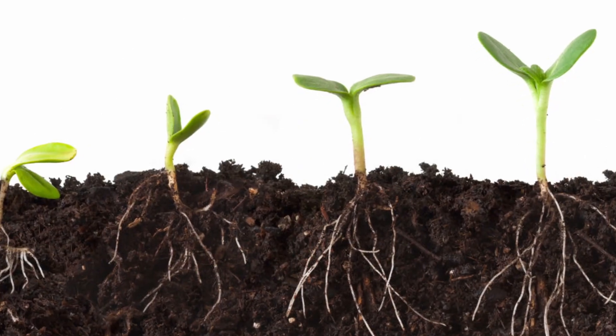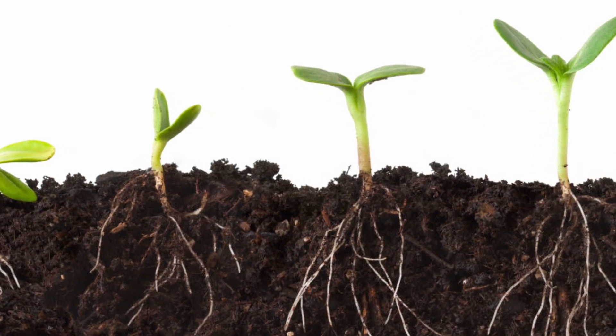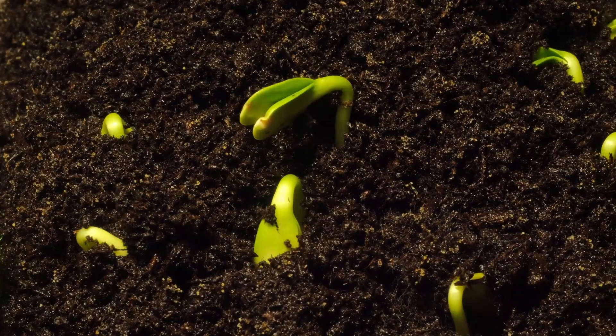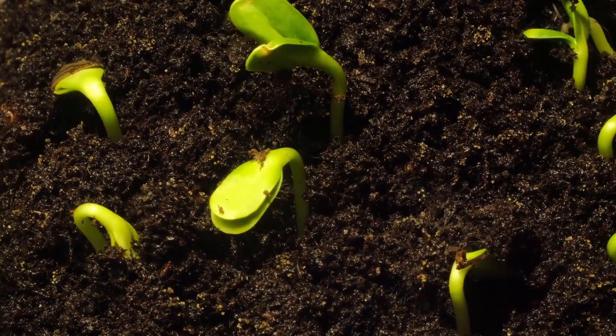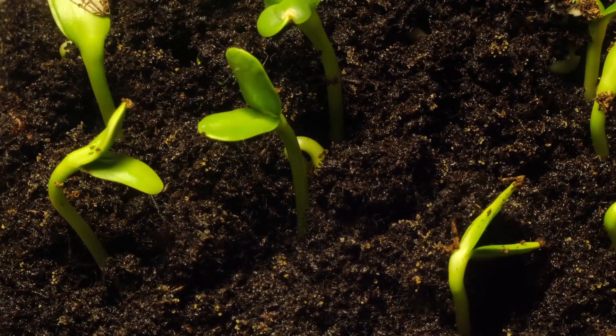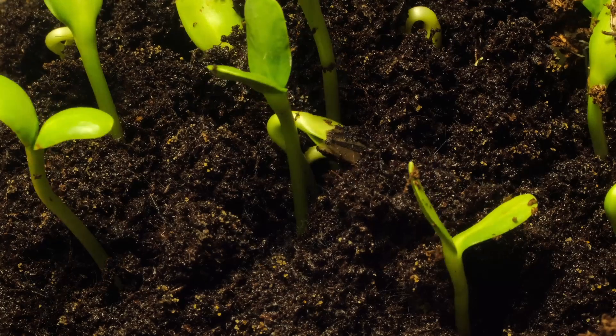As the plant begins to grow it sends out a root which starts to absorb nutrients and water from the soil. The next step is the emergence of the shoot, which will eventually grow into the stem and leaves of the plant. As the shoot grows upward toward the light it develops more and more true leaves, which help the plant perform photosynthesis and produce its own energy.